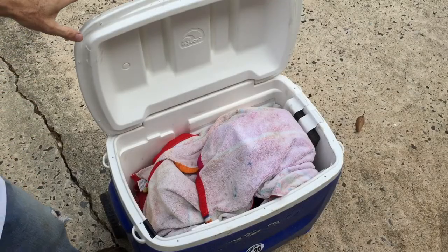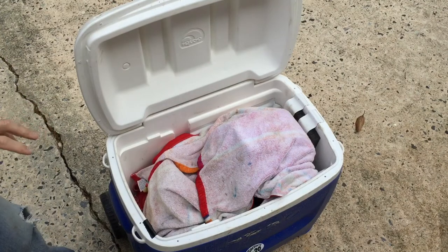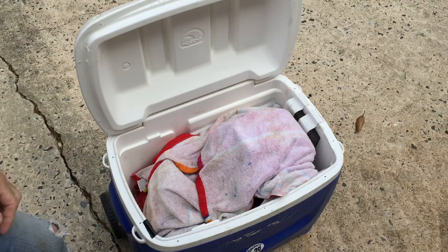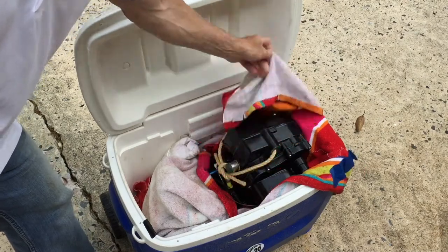A cooler is an excellent way to ship an engine, if you didn't know that. You can get various sizes — this one fits the Rotax really well. About 40 bucks, and it's amazing. I paid way more for crates. All right, we'll unwrap here and see what we've got.